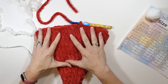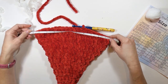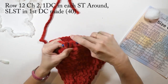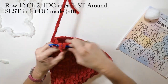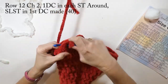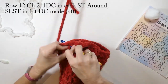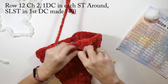Now I'm going to measure this to see if it's the size that I need. Yeah, that's a good size — this will come out to just around 20 inches. Row twelve: we're going to chain two and then just do one double crochet in each stitch all the way around, then slip stitch to the first double crochet we made. This row will again have a total of 40 double crochets.